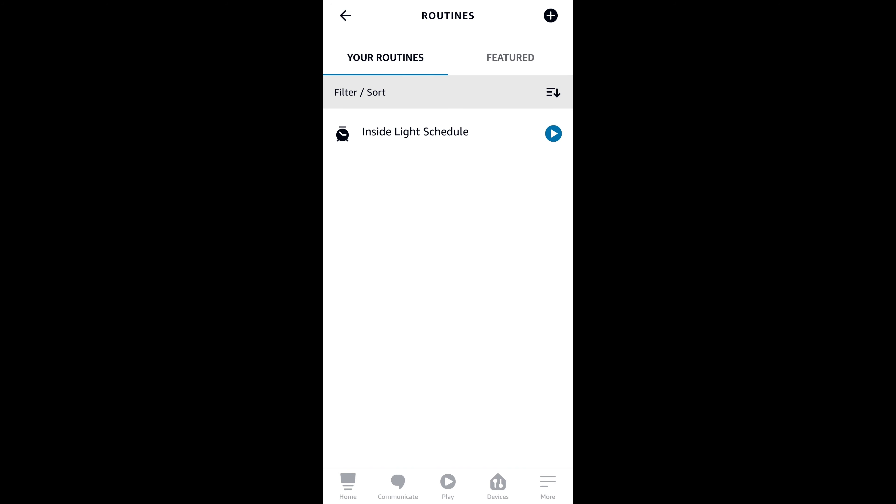There are a couple of different options: you can select 'At Sunrise,' 'At Sunset,' or at a specific time. For this demonstration I'm going to select 'At Time.' On this screen you can select the days you want this to happen — every day or specific days — and then select the time. Once done, hit OK and then next. Now we need to add an action: scroll down and select 'Smart Home,' then 'All Devices,' then 'First Plug.' Select the 'On' button, hit next, then hit save. Our routine is now saved.